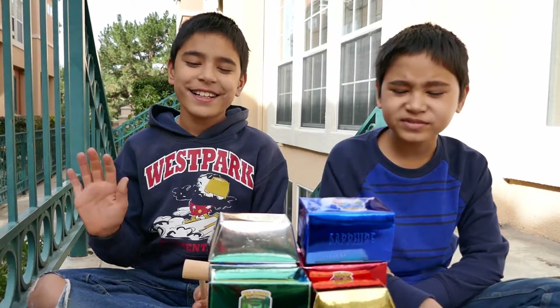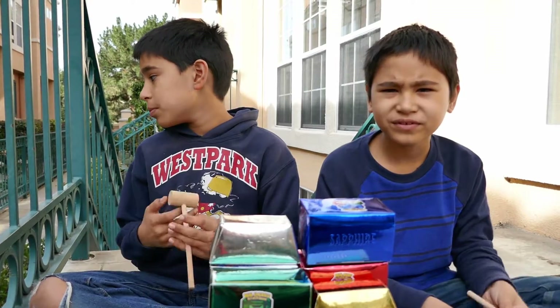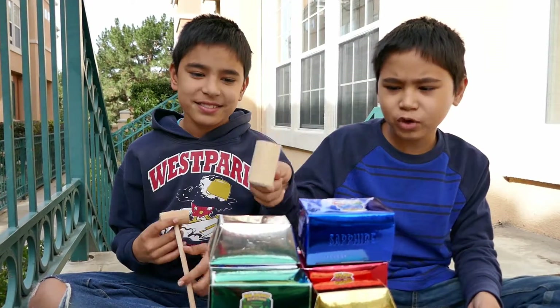Hello everybody, welcome to Sean's Epic Toy Reviews. Today we will be reviewing these gem opening things.